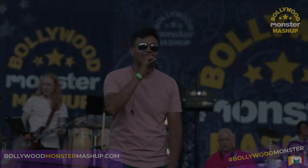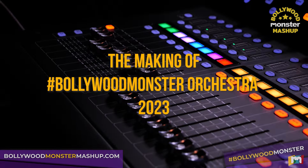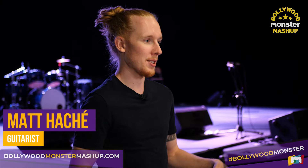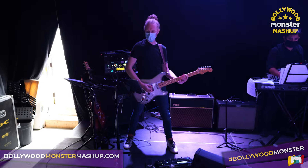Please put your hands together and give me a roaring welcome to the OLG Bollywood Monster Orchestra! We are at DC Music Studios in Etobicoke, rehearsing for the Bollywood Monster Mashup. The Bollywood Monster Orchestra is an all-star band that takes songs from Western music and Bollywood songs, mashes them up, and every song that you hear is one of a kind.